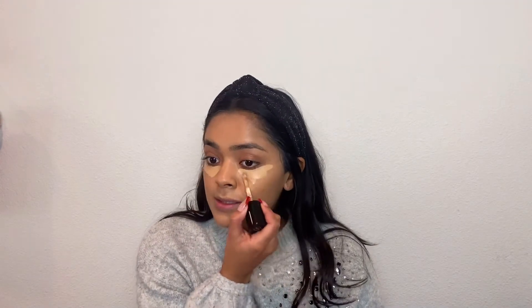For concealer, I'm going in with the Too Faced Born This Way Multi-Use Sculpting Concealer. I'm in the shade Warm Beige. I really love this one — it has great coverage and I do use this shade to brighten my face. I'm just putting it everywhere where I want to be a little bit lighter, then taking a damp beauty sponge and blending all of that out, making sure it blends in super nicely to my foundation.